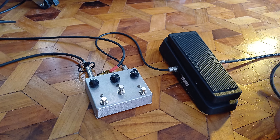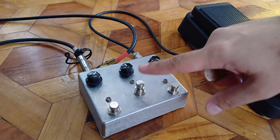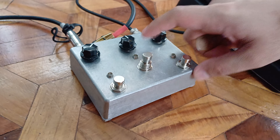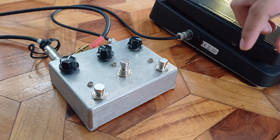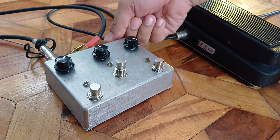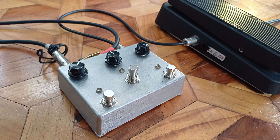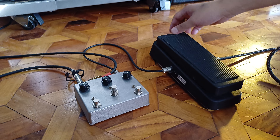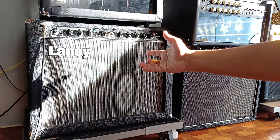I'm going to demo this combination TRS footswitch and built-in booster circuit in this pedal. We're connected via the input jack with a TRS cable and the output jack right here. We also have a Wah pedal here — the old Wah that I made the other day.